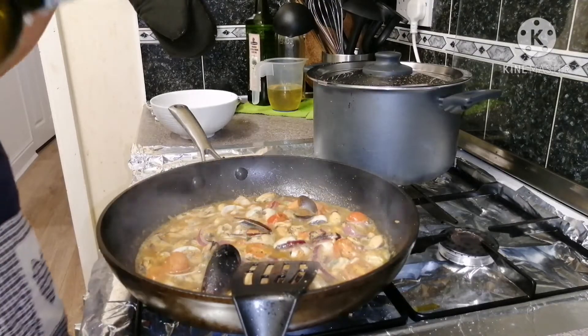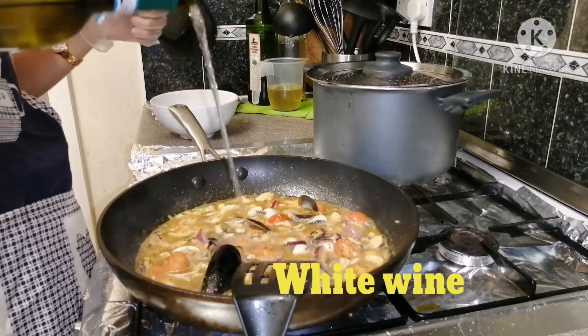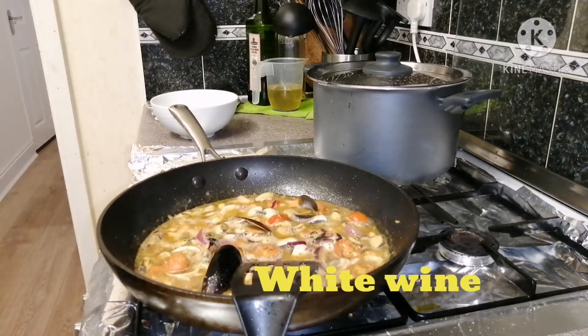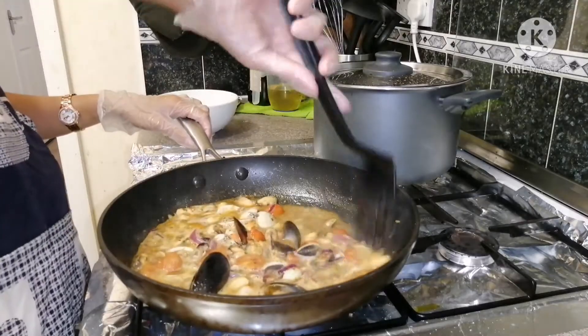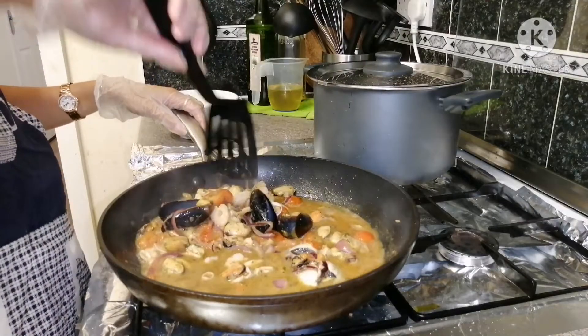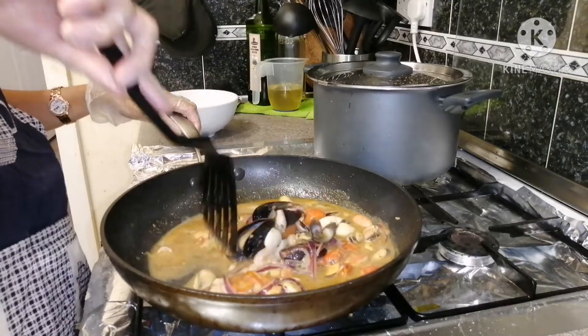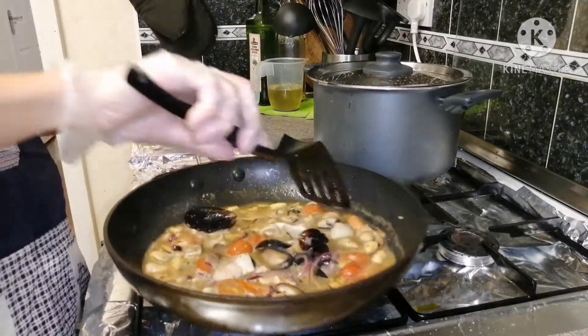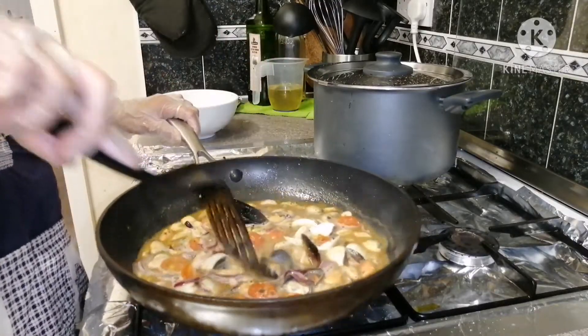Let's add a white wine — cook for three minutes.